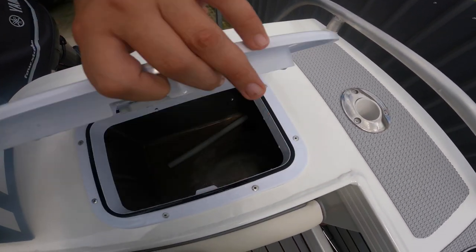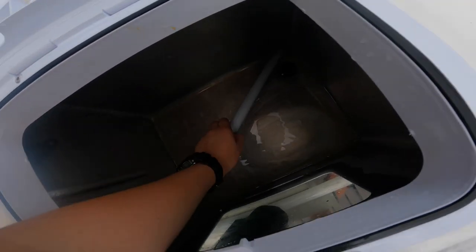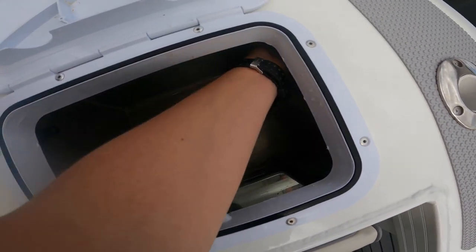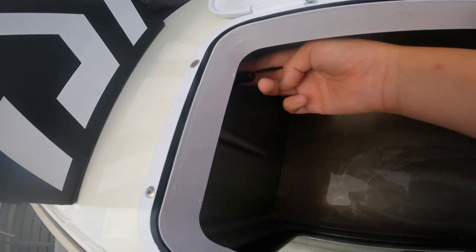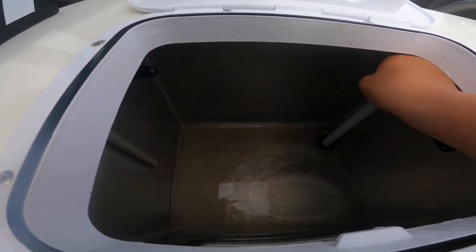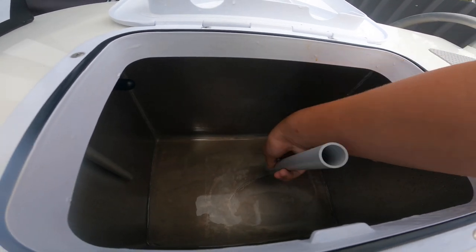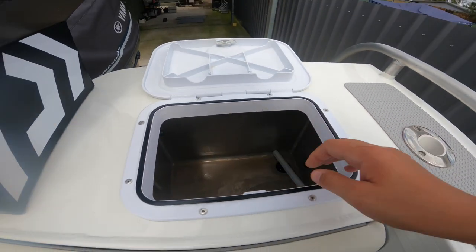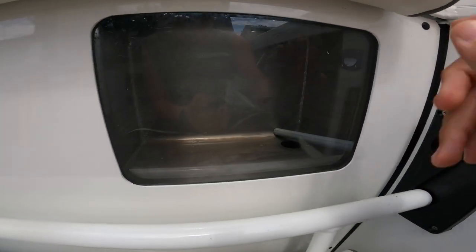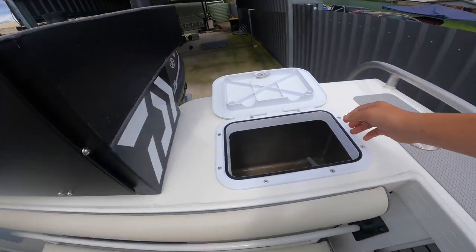Here's the live bait tank. You put this pipe in here so it doesn't overflow - once it's flowing out of this nozzle and it comes up over this pipe, whatever water gets over the pipe will drain down. To drain it, just turn off your pump and take out the pipe. You've got this little glass viewing panel on the side.